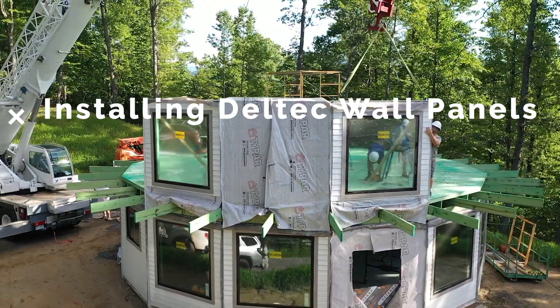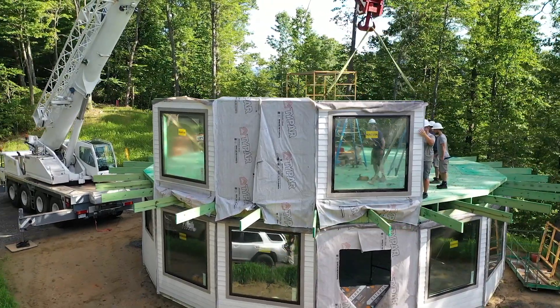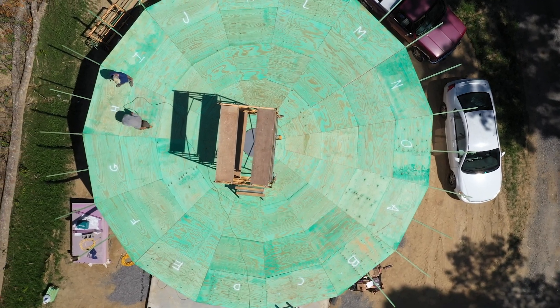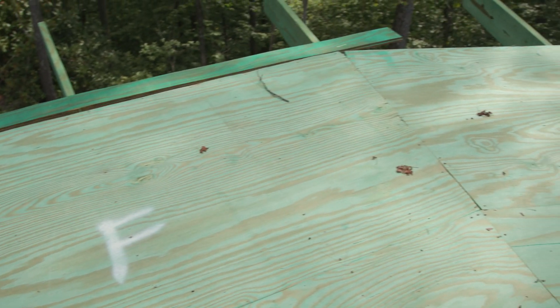Installing Dell Tech wall panels. Mark panel locations on the floor using panel letters. These letters correspond with panel letters on the construction plans.